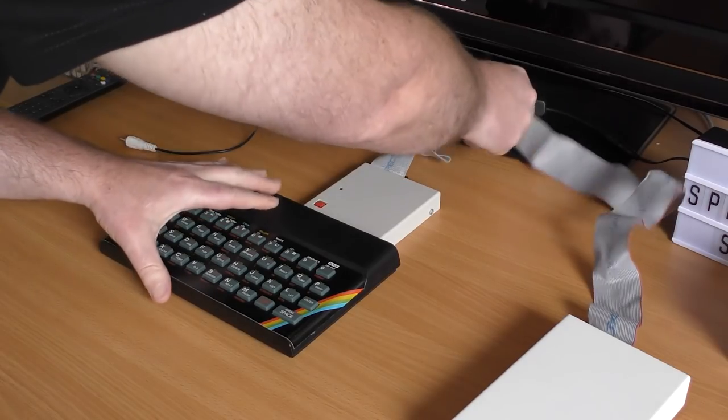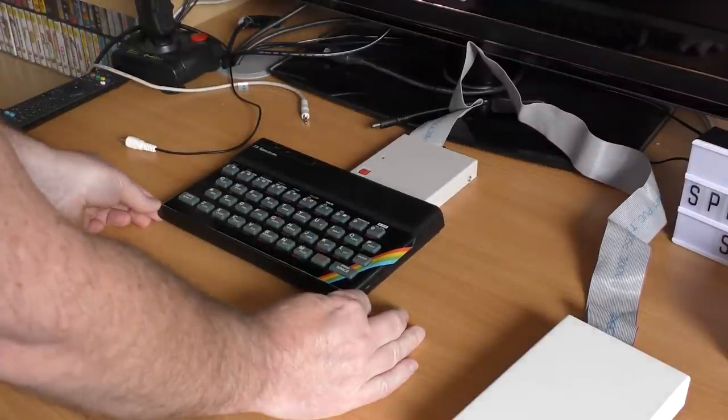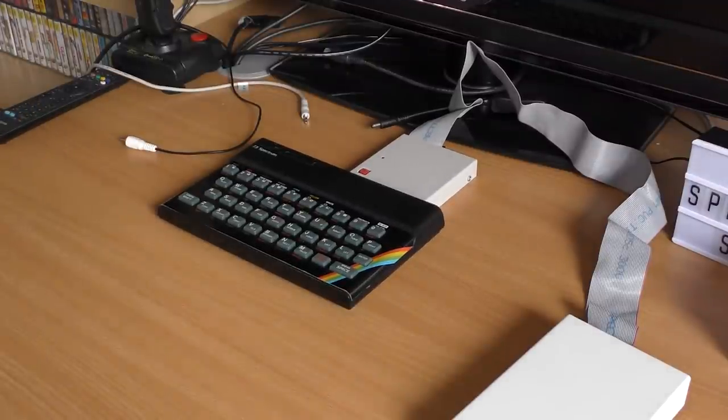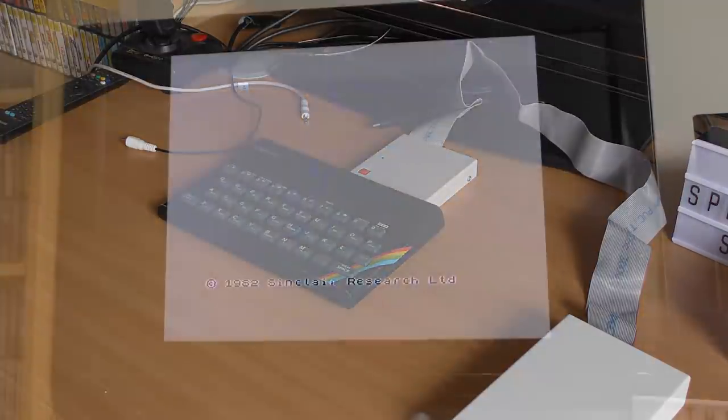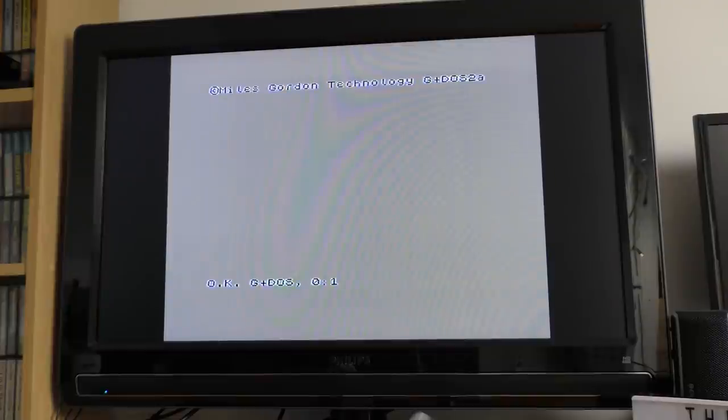It connects to the back of the Spectrum, but does not have a pass-through port. The included 3.5-inch drive plugs in and sits nicely alongside, and this has its own power supply. We'll come to the printer port later, but for now let's boot this thing up. Once turned on and the system disk inserted, using the run command will load DOS. We see the version number of DOS displayed, and we're ready to go.